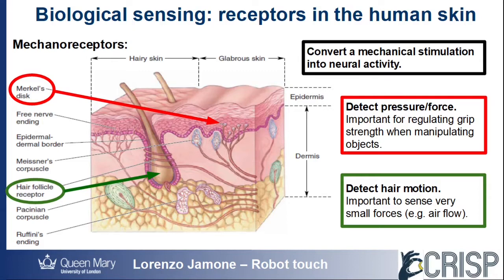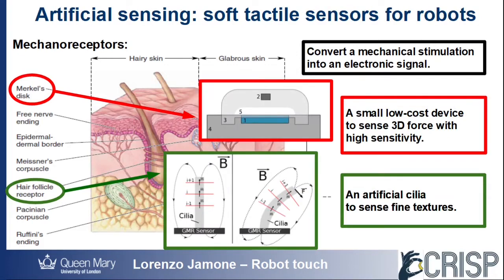Hair follicles, on the other hand, detect any slight movement of our body hair, and can therefore sense very light contacts. To provide robots with a sense of touch, we have realized two families of tactile sensors taking inspiration from these receptors.